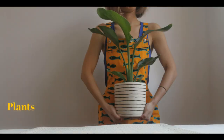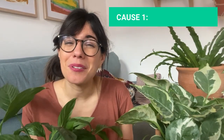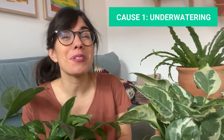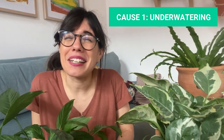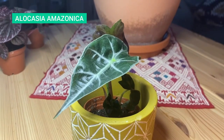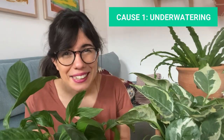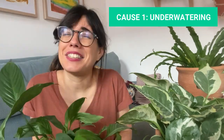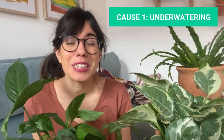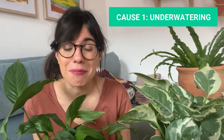Do you have brown leaf tips like this? Don't worry, I've got you! As you may know, houseplants prefer the soil to dry out in between waterings. But sometimes we let it go too dry, especially for plants like the calathea, the alocasia, and some ferns that really prefer that we keep the soil moist at all times. So we let it dry but not completely. It's good to know the specific requirements for your plant — you may be letting the soil dry out too much in between waterings.